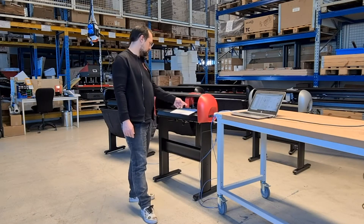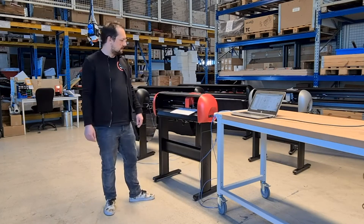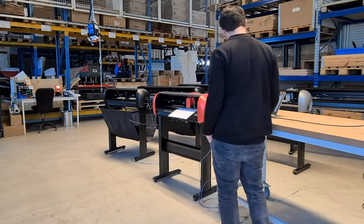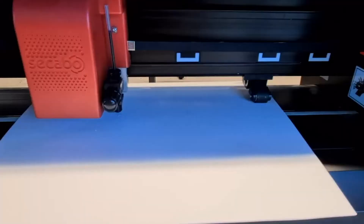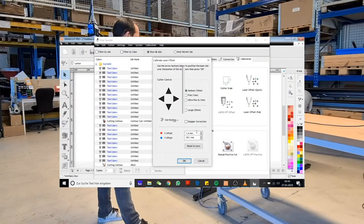Then it will activate the little red laser dot next to that cross. All we need to do now is move the laser to the center of the cross to calibrate. This is not done on the plotter itself — it's done with the arrow keys on your computer. So make sure your computer is right next to the plotter. You just move the red dot with your arrow keys and try to move it into the center of the cross. Once the dot is in the center of the cross, confirm with the OK button.